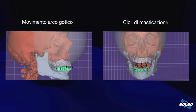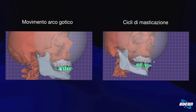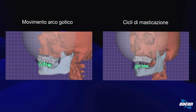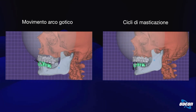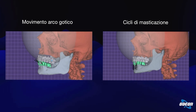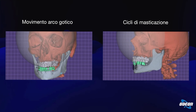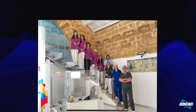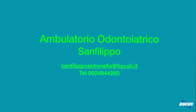Tutto viene effettuato in digitale: non ci sono più le classiche impronte fisiche, non ci sono più le classiche prese della masticazione in cera. In questo modo vengono quasi annullati — siamo già al 97-98% — tutti gli aspetti dell'errore umano che c'erano prima. Come diceva Steve Jobs, l'unico modo di fare un ottimo lavoro è amare quello che si fa.